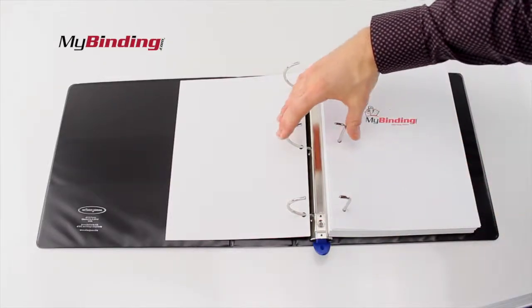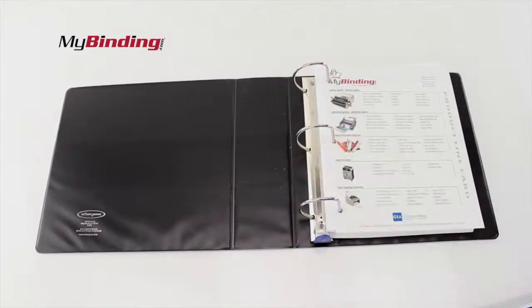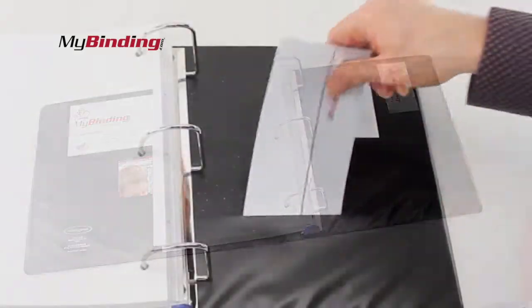They're solid, rugged, and built to last. The inside of both the back and front cover boast two separate pockets, tall and short, in order to keep your more loose items together and displayed properly.